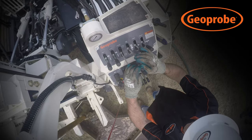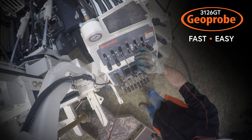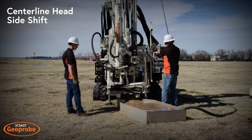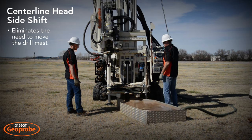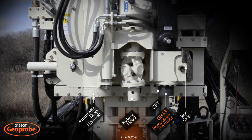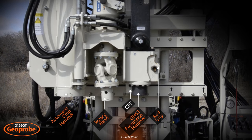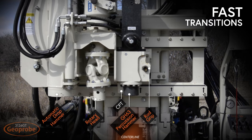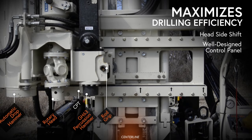New and seasoned operators find that the Geoprobe 3126 GT makes SPT sampling through Mud Rotary fast and easy. Once the drill mast is in position, the innovative centerline head side shift eliminates the need to move the drill mast again during drilling operations. Simply slide between rig functions used for SPT through Mud Rotary including the GH63 percussion hammer, rotary head, automatic drop hammer, rod grip puller, and winch line. The fast transitions between functions made possible by the 3126 GT head side shift and well-designed control panel maximizes drilling efficiency like never before.